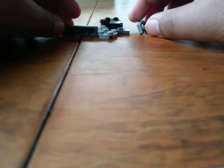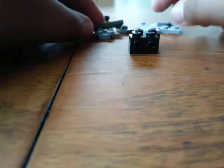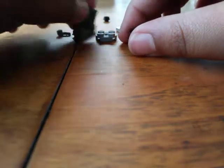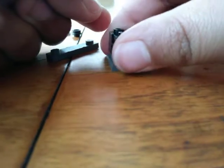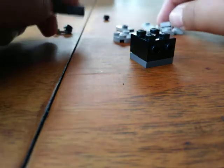Hello everyone, it's time to build a scroll saw. First you will need this headlight brick with two studs on the front. Get a one by one brick and put it on, then put a two by two plate and put those together.